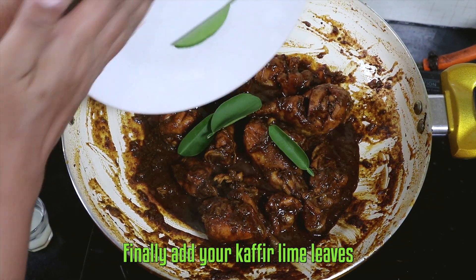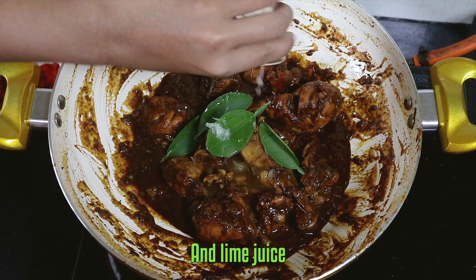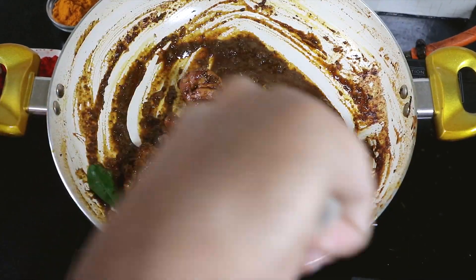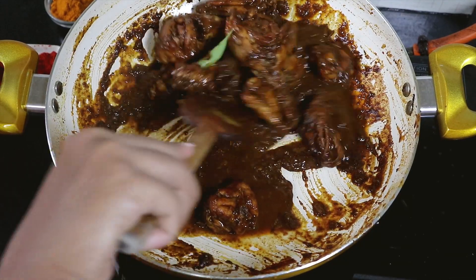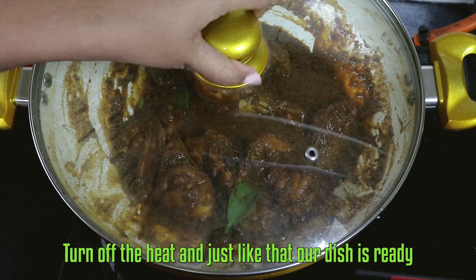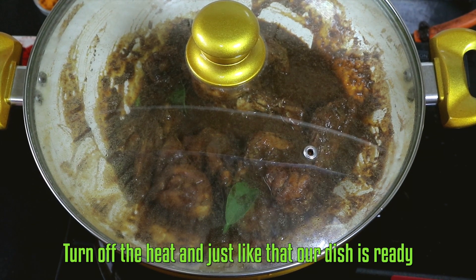Finally, add your kaffir lime leaf and juice. Give it a quick stir, cover the lid, turn off the heat — and just like that, our dish is ready.